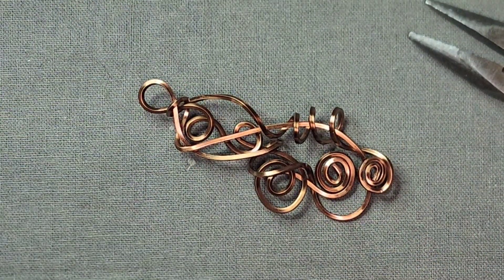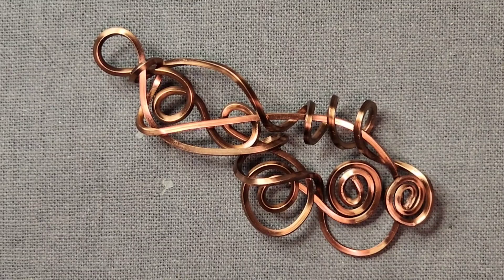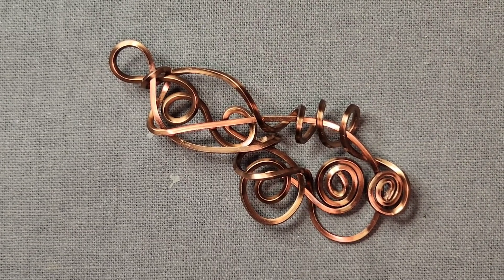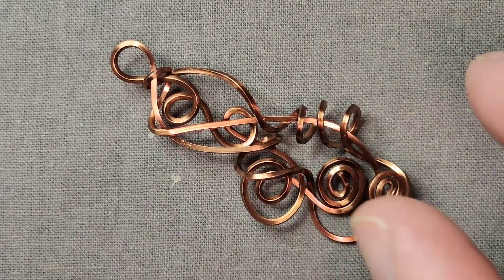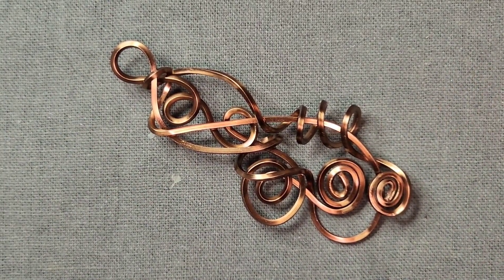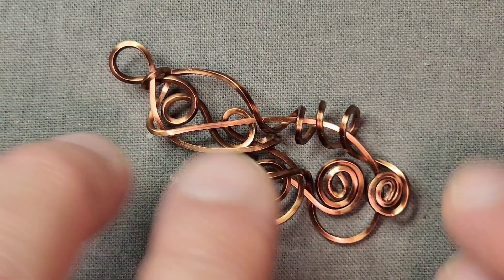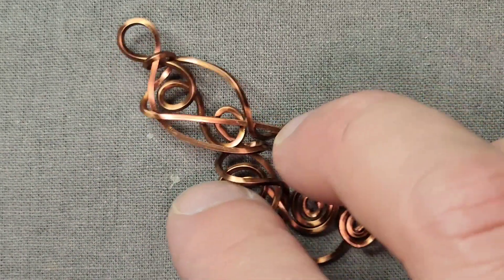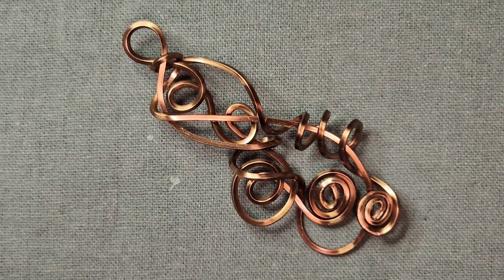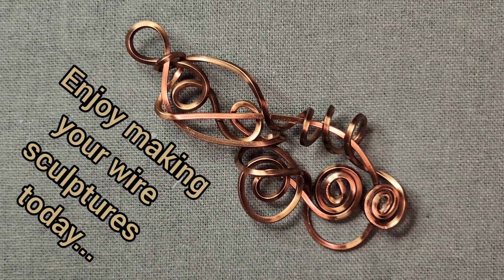Enjoy and make some little wire sculptures yourself — they're really fun. And if you make two of them with the same relative shape and relative size, they could be earrings without being exactly the same. I don't find it fun to make earrings that have to be exact identicals, especially completely mirror image — drives me crazy. I'd rather do mismatch earrings: the same size, roughly the same shape, kind of the same style, but each one is its own character — kind of like a couple, a man and a wife, two friends. They're similar, but they're not exactly the same. Enjoy making your wire sculptures today.